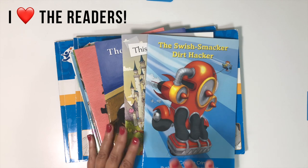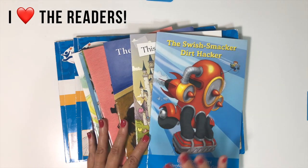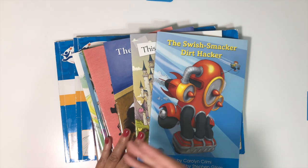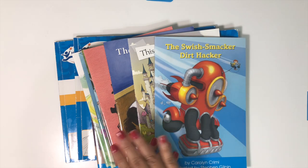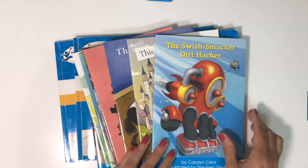Students don't read the readers every week or every lesson throughout the books. The book will say, okay, now read this particular reader — and it covers the phonics rules that were introduced in the previous lessons.